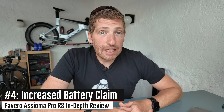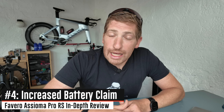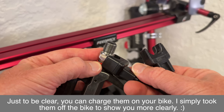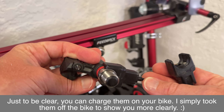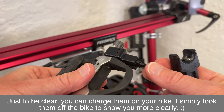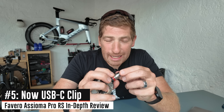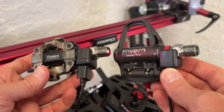They also increased the battery claim slightly from 50 hours to 60 hours. It does have a rechargeable battery inside — you can see the little charging connectors on the side — and you use a dual-clip system to charge them. One interesting change from the Pro MX series: while it uses the exact same clip design as before, it is now USB-C rather than micro USB. They got a lot of flak last year for the micro USB charging clip, but now it is fully USB-C.